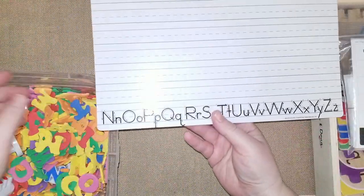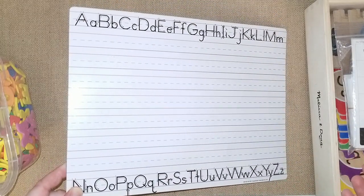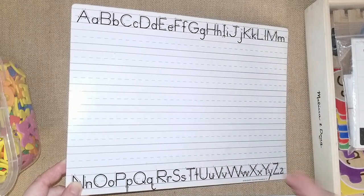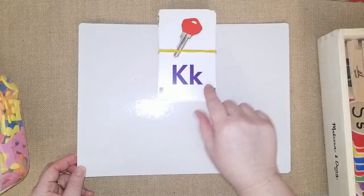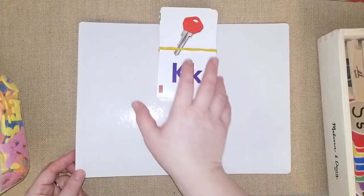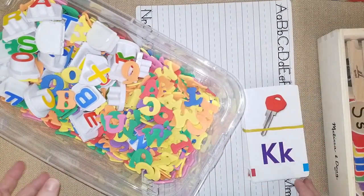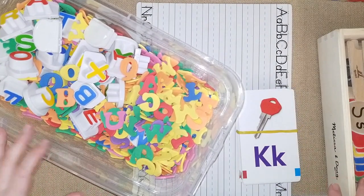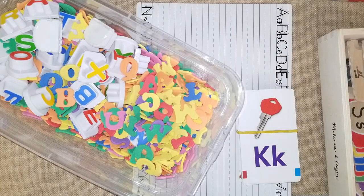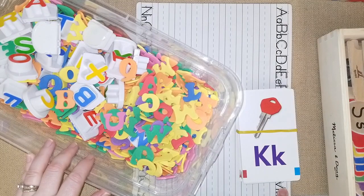Dollar tree dry erase boards are also really nice for writing words when you don't have a chalkboard. The back is blank so you can create anything. You can put a flash card on it and have them trace the same letter and go over the phonics sound. There are lots of fun ways to learn phonics without buying all the bells and whistles — just use things you already have around your house. I hope this video was helpful! Give me a thumbs up if it was, subscribe to Mama Schmuth Homeschool Reviews, and I'll see you in my next one!